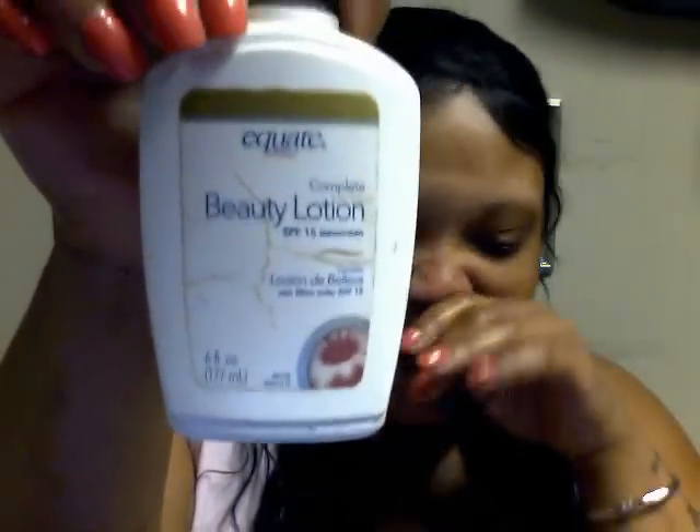Then I put on Equate complete beauty lotion as my moisturizer — it has SPF 15 and it's about four dollars. It's very important to get a moisturizer with sunscreen in it. After that I apply my makeup, and that's my morning skincare routine.